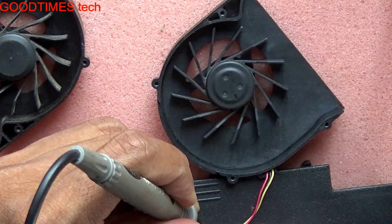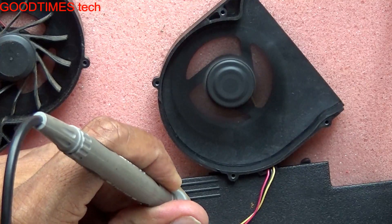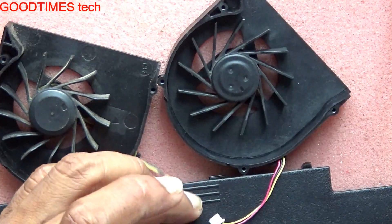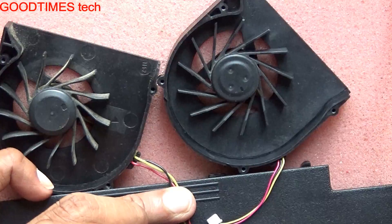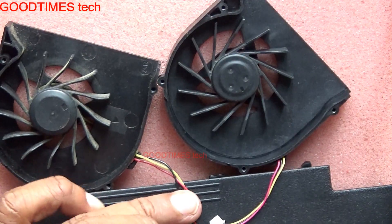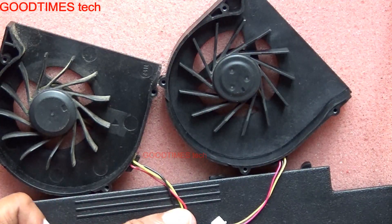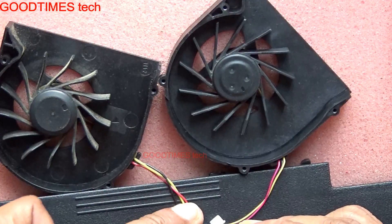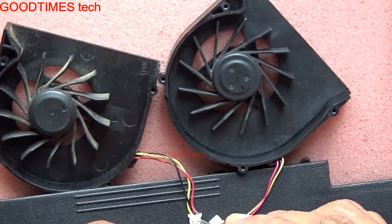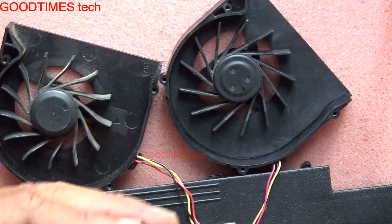Yellow is for speed control, so don't connect any terminal to yellow. As you can see, this new fan is working. Now the same check with the old fan — compare the connectors. These three wires should be the same; instead of yellow, sometimes they use white color, but check that black and red are in the same place. The old fan is not rotating — it has failed — but the new one does work.